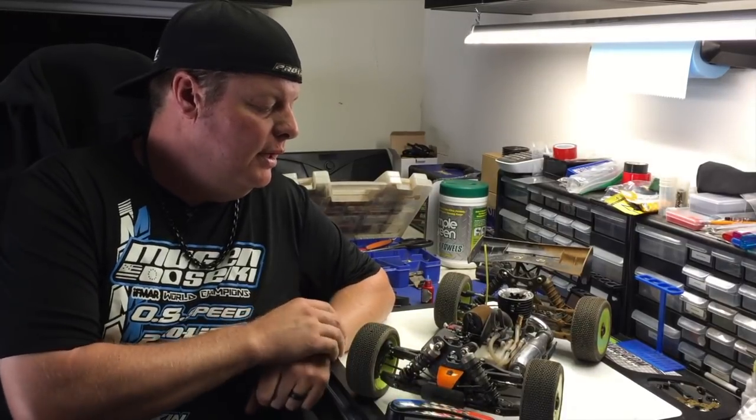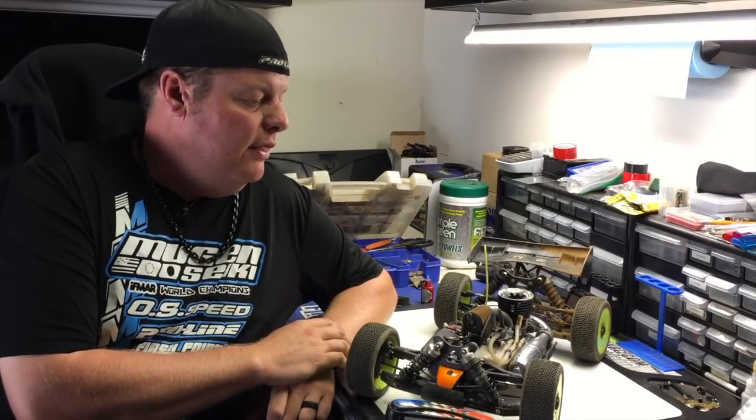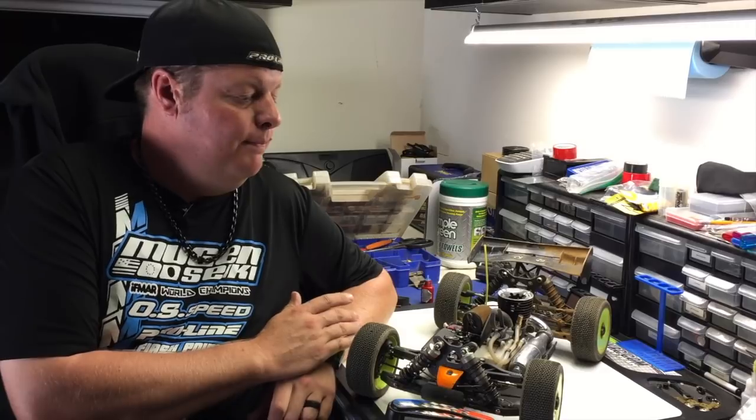When tuning your engine, you really want to make sure that you're a little bit conservative with the high speed needle, because when the engine is at a high RPM going down the straightaway, there's not as much load on the engine and it's revving really high. That's when you need to get that additional fuel and lubrication from the fuel.